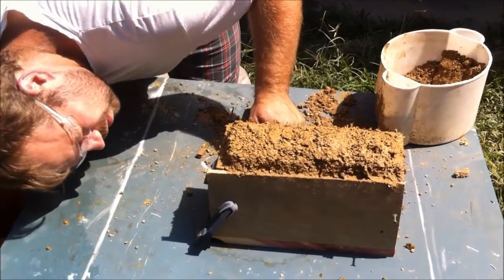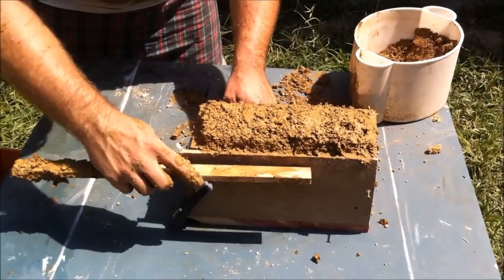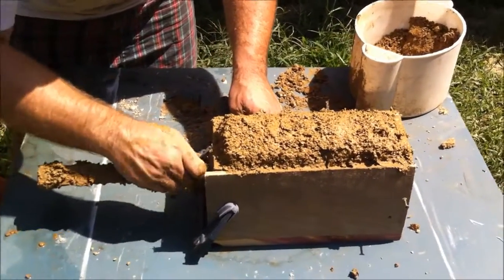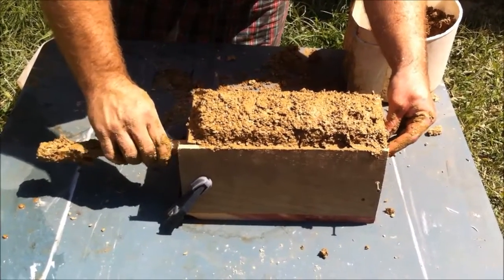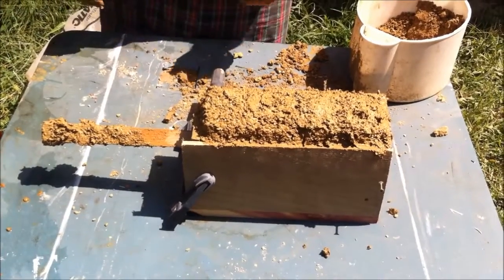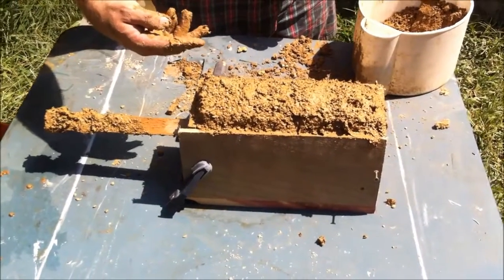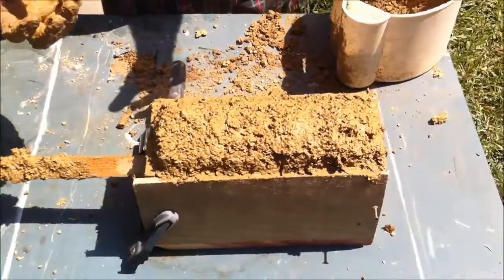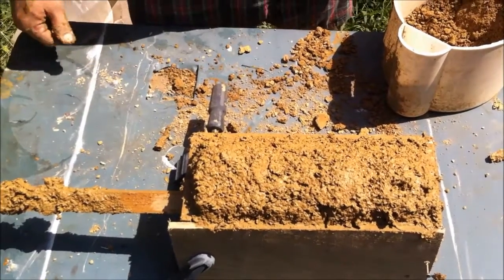It looks like I can see all the way through. We'll keep this stick right there to keep it open for a little while until it solidifies. We want a space so we can put the blade in and get the heat. The torch will go in from the side here and the whole brick will hold the heat in.